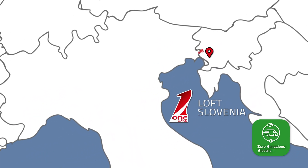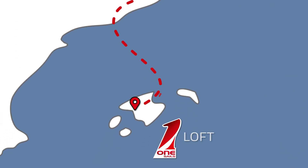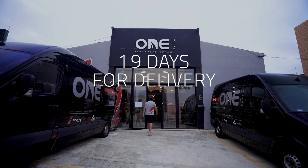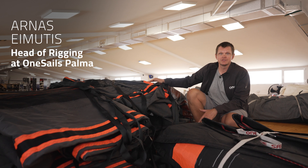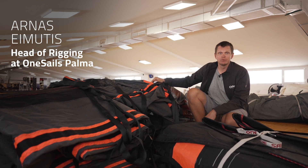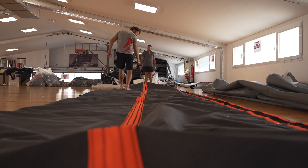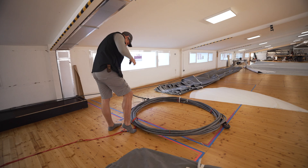The sails from Slovenia came to Palma and the only thing we had to do was to fit the Code Zero cable. We just came back from Slovenia with a couple of sails that were made there and brought them with a van to Palma. We also have a couple of new sail bags that we're going to have to put labels on, paint the logos, fit the sails on and we'll be good to go.